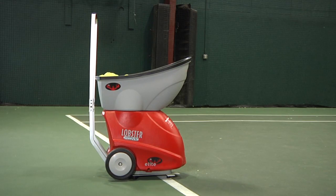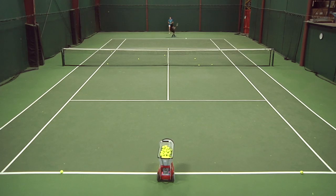To keep you on your toes, the fully random oscillation function mixes up ball feed angle, ball speed, spin, and the rate at which the balls are fed. Pre-programmed with three different court drills,